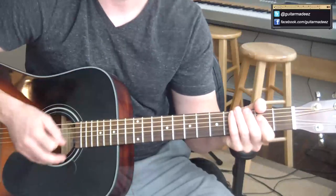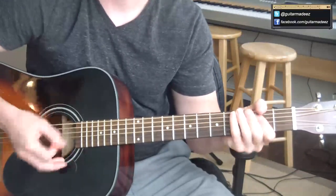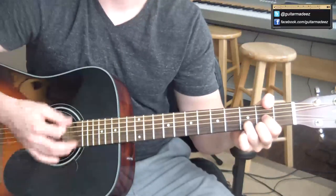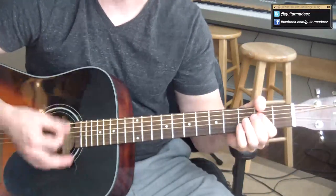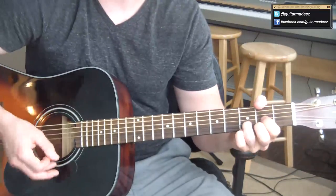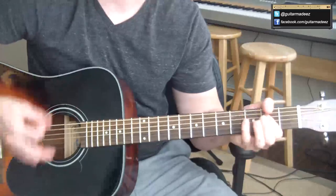The chords are A, G, then D. So A, G, D, A, G, D. You've just got to get the rhythm in there.